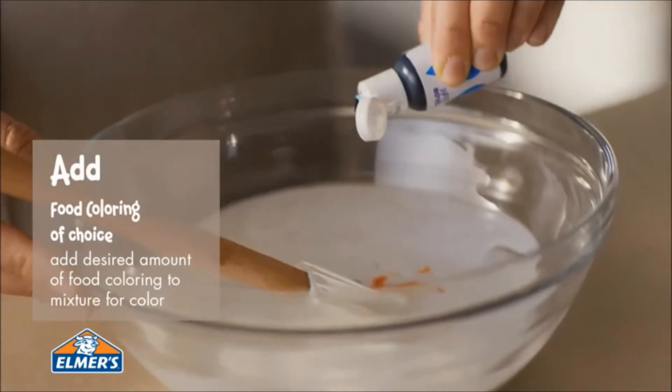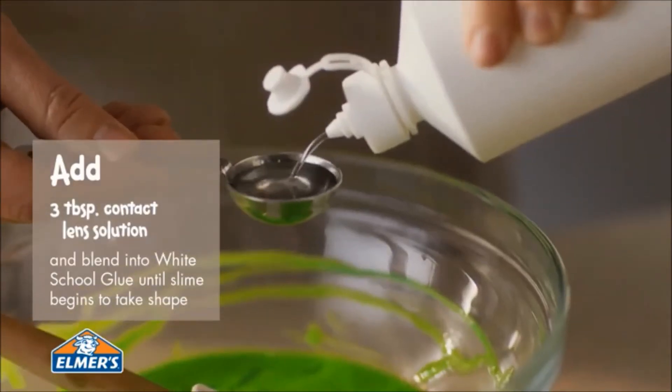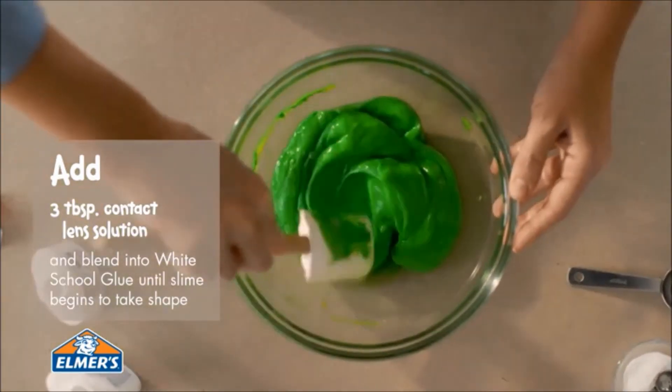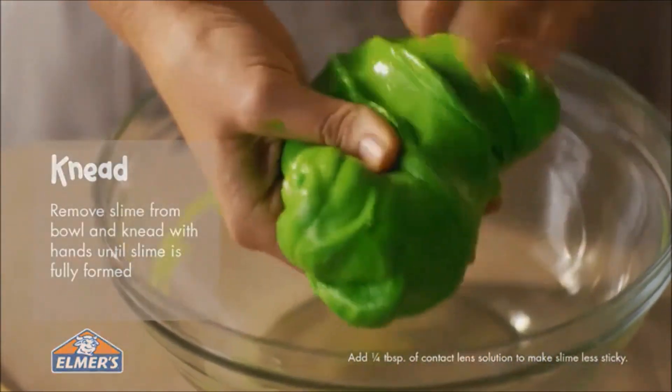Add the desired amount of food coloring. Now add three tablespoons of contact lens solution, blending into the mixture until the slime starts to take shape. Knead the slime mixture with both hands until fully formed.